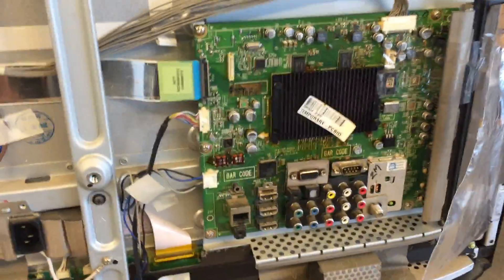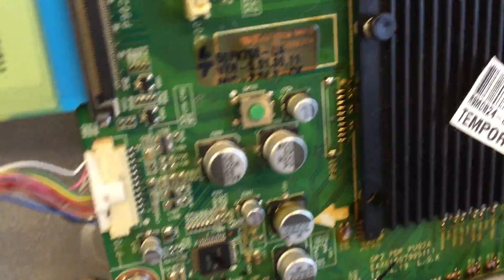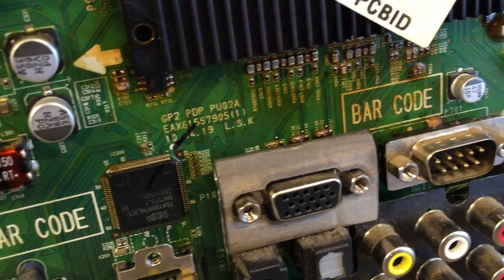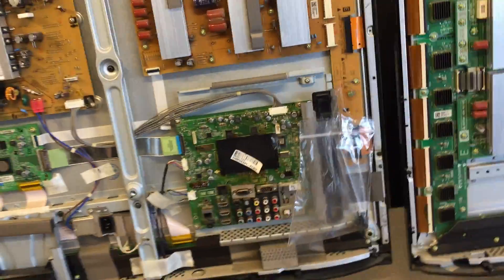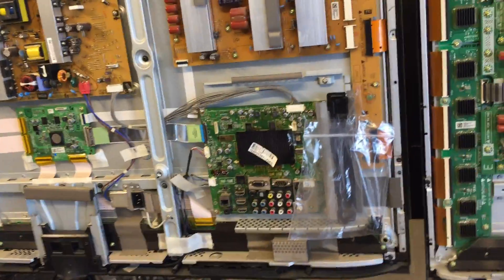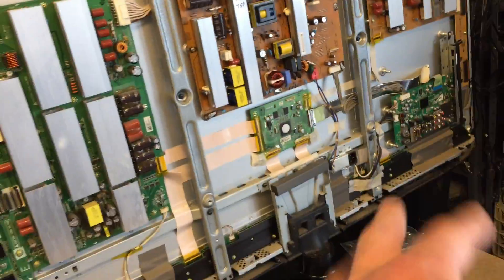Here's the main board on the 750. One thing I learned on the 750 — it does have the apps on it, but it actually doesn't have a Wi-Fi module on it. What you have to do is hook up a USB dongle in here, and it will allow you to connect to the internet. So this one is not so smart and this one is a little bit smart.